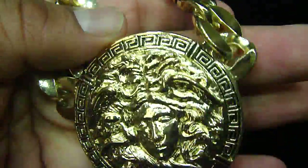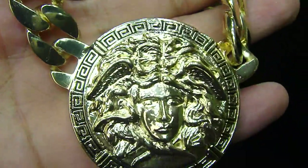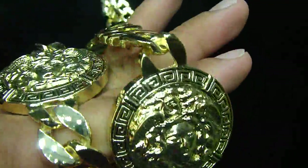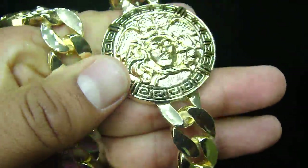So before you call us, just go on the link below and click the link. It's gonna take you directly to our website page where this piece is. You can pay by credit card or PayPal and we can ship it to you right away. This won't last long.